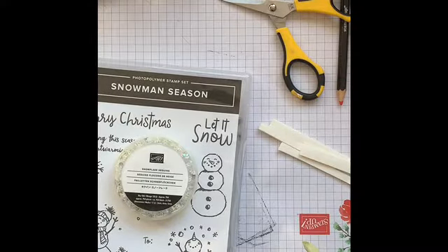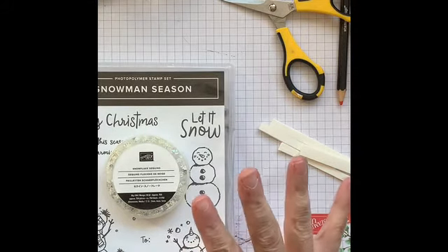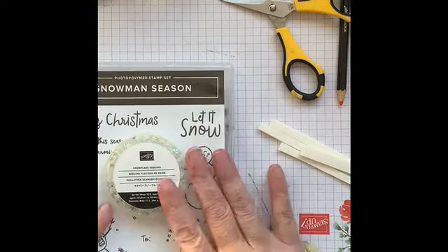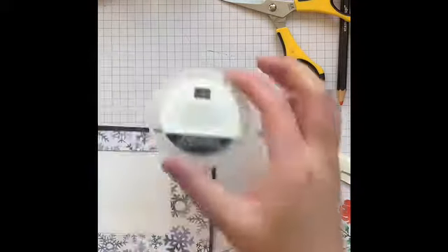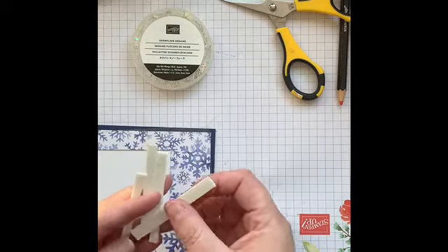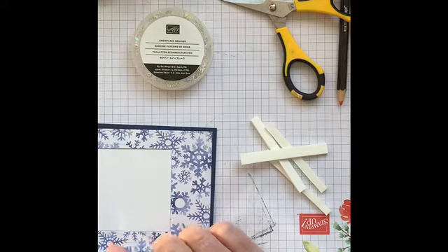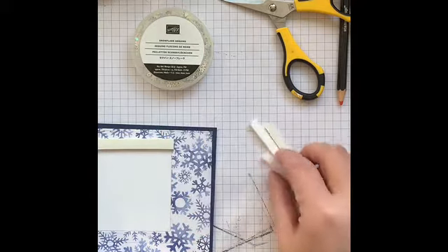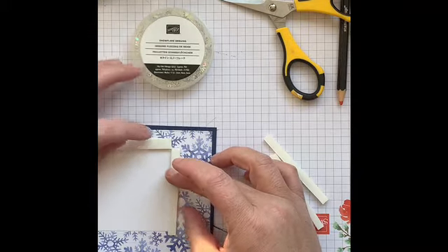Now we're doing a shaker card. I've never made one from scratch like this, but I love shaker cards — they remind me of snow globes, one of my very favorite things. We're using Snowman Season again, the snowflake sequins, Snowflake Splendor Designer Series Paper, and foam sheets. I've already cut everything to size using the Stitched Shapes dies — two and three quarters is the size for the opening.